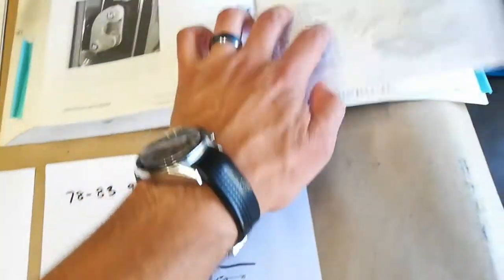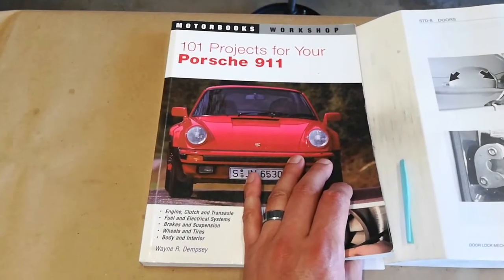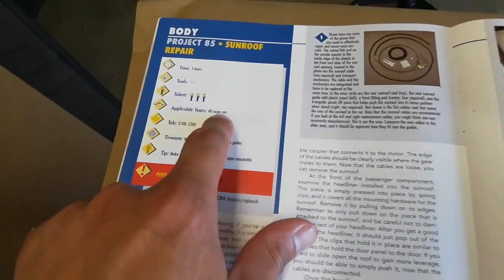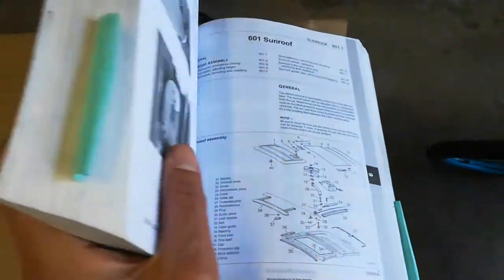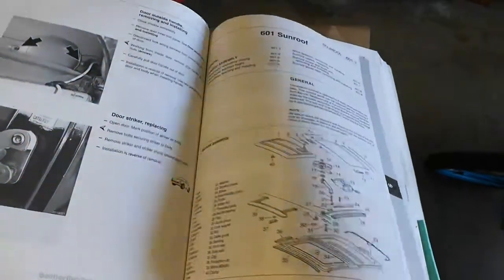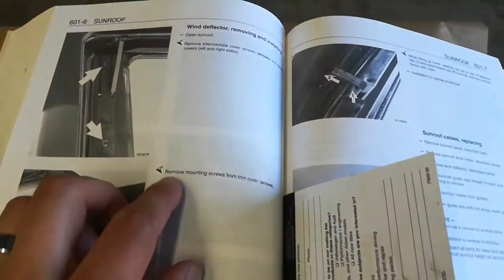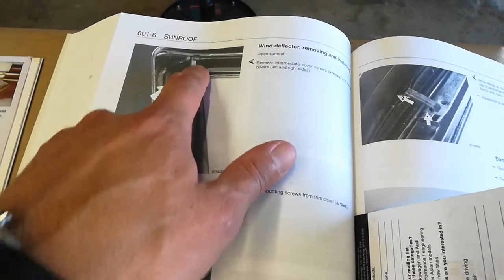I did some more research in other sources. This book wasn't very helpful — the procedure is very general and lists applicable years as 'all coupe years,' not recognizing the distinction. However, the Bentley manual specifically for SCs 1978 to 1983 shows in the sunroof rebuild section the newer-style deflector with kickstands and explains in photos how to service that exact style.